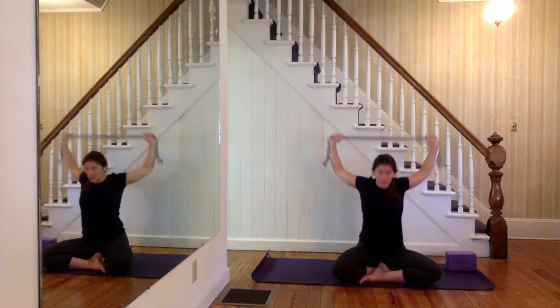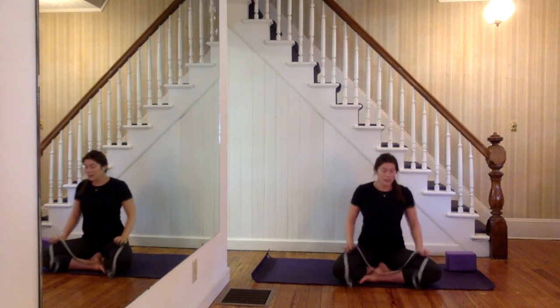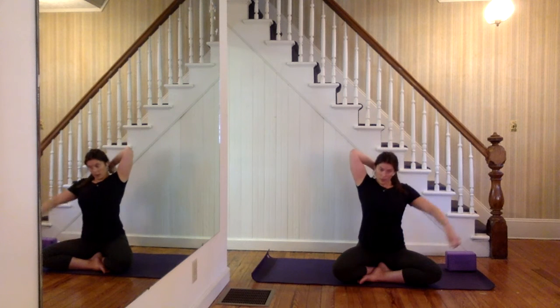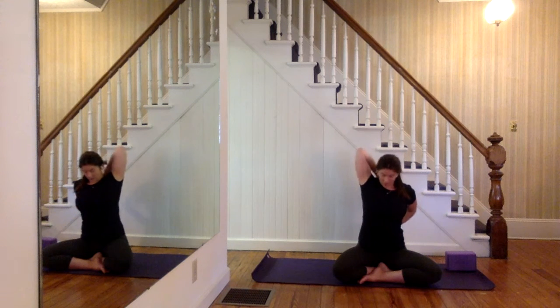Nice job, shake it off. Last thing with the strap: strap comes in your right hand, bend your elbow, wrap your left arm around your lower back, wrap the strap, and then pull the strap down. Think about symmetry here — your elbow, shoulder, and hip are in one straight line. By pulling the strap with the left hand you should feel the stretch in the right tricep. One more inhale here, and then exhale, let it go, shake it off.